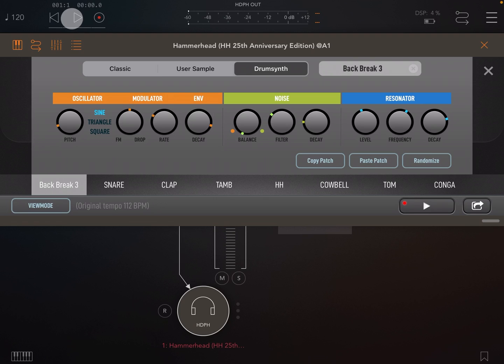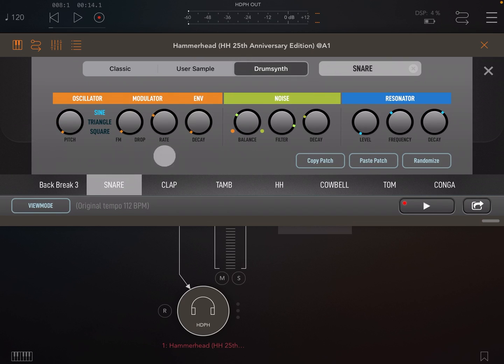There is also a randomise button, which is great for quickly creating new sounds. Finally in the drum synth we have copy and paste patch — you can use those to copy patches to other channels.